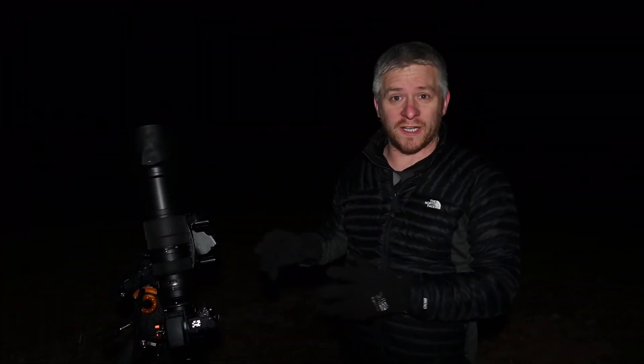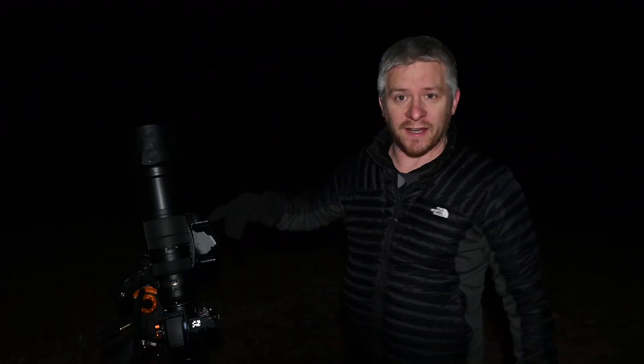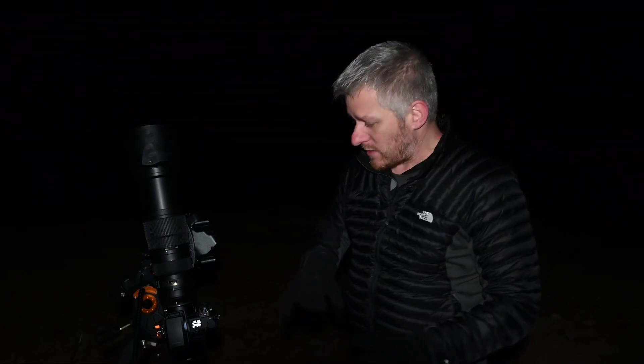Okay guys, we're all set up and we're imaging the Lagoon and Triffid Nebula with the Nikon 200-500mm f5.6 lens and the Nikon Z7. As I mentioned, I don't have an intervalometer so I'm just shooting 30-second exposures at ISO 6400 — quite a high ISO. I'll be shooting a fair few of them throughout the night.